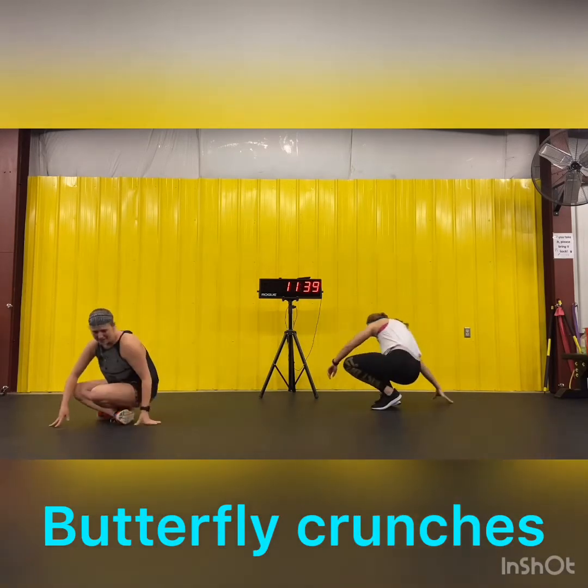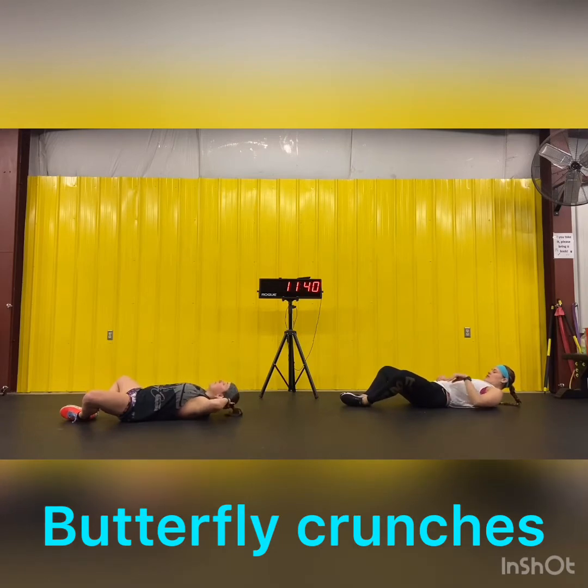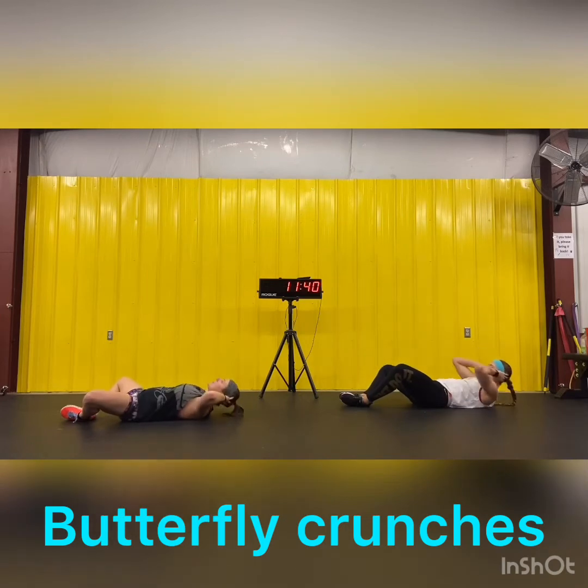Back to butterfly crunches. You're going to lay back, heels touching in front of you, hands behind your head. Make sure that your chin does not touch your chest. We're coming up 20 times — shoulders off the ground and back down. Ready? Go. There's 10, 15, 18, 19, and 20.